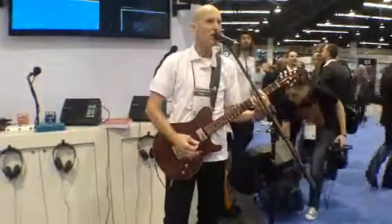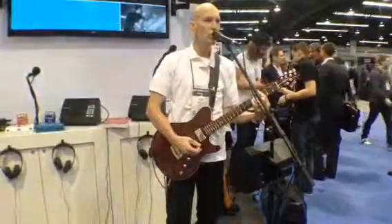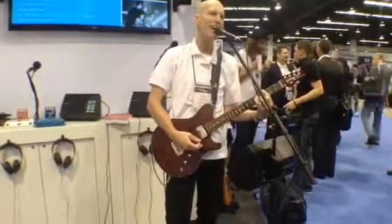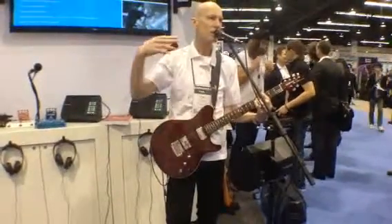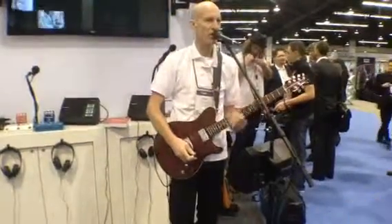Amazing grace, how sweet the soul. It's also a vocoder.